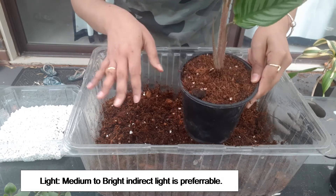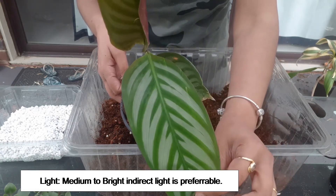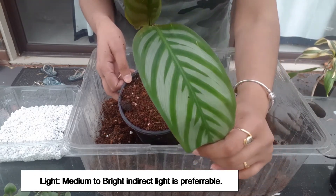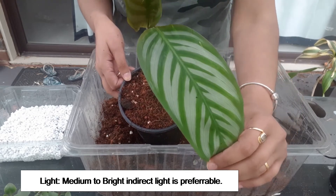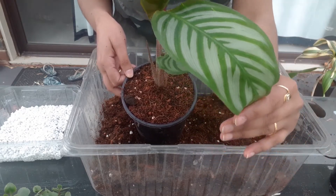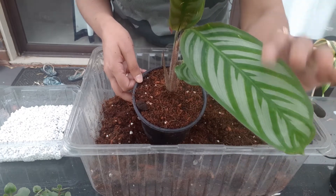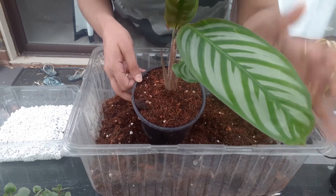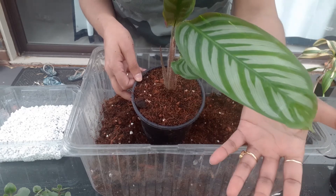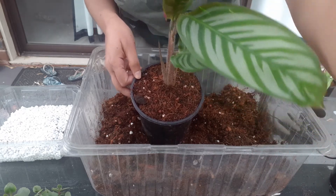Regarding lighting conditions, these plants prefer medium to bright indirect light. Too much bright light can fade the leaves, and too much low light can revert the leaves back to all-green because they need that green chlorophyll for photosynthesis. If they do not receive enough light, they will become completely green and all the variegation will disappear. Exposing them to direct sunlight can burn the leaves, cause crispy brown corners, and turn the leaves yellow, so don't expose these plants to direct sunlight.